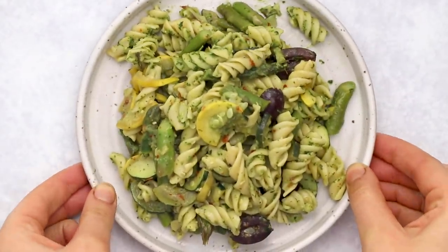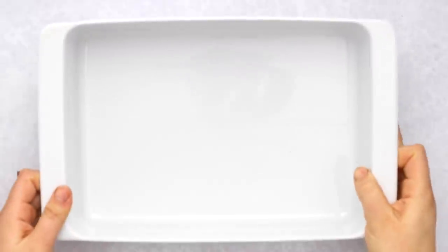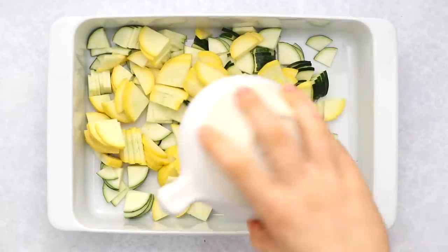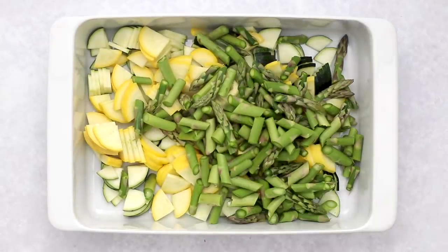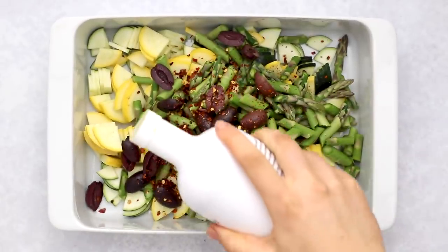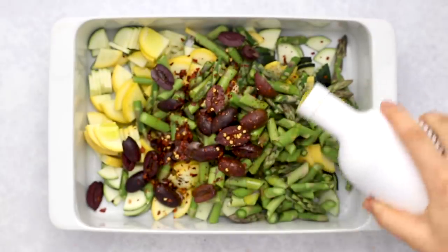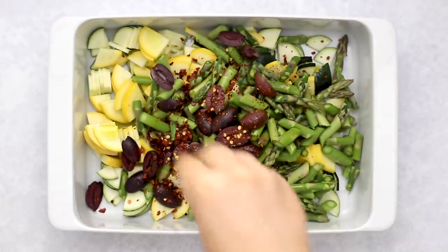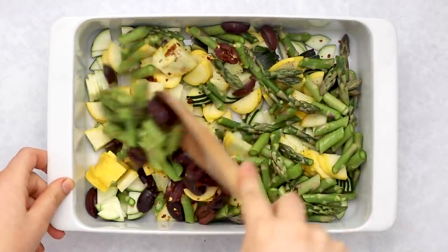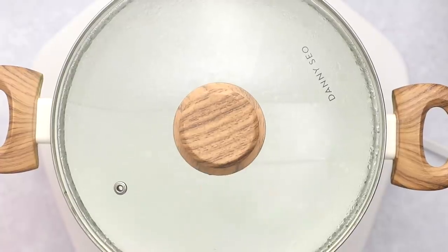First up, we're going to be making a spring vegetable pesto pasta. To start, you're going to need about a nine by 13 size casserole dish. We're going to add some zucchini, yellow squash, asparagus, optional calamon olives, and some red chili flakes. Then we're going to drizzle olive oil over everything — you want to use between two and four tablespoons. Then give everything a good seasoning with salt, mix everything together, and we're going to bake this in the oven at 400 degrees for 30 minutes.